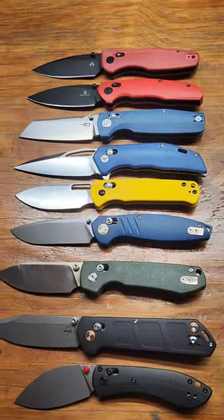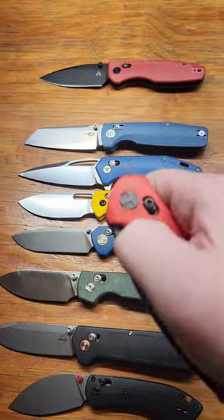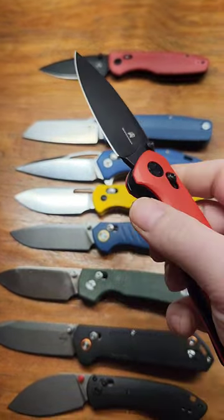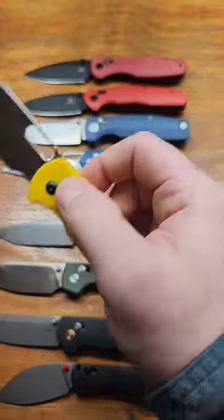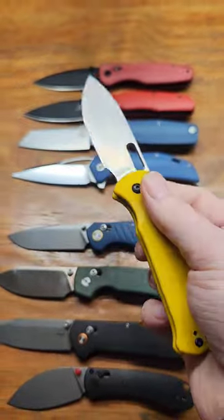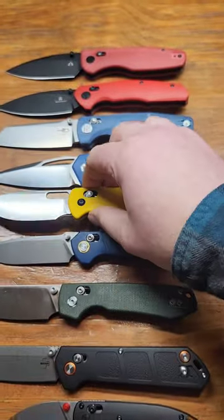For the under $100 range, I have to go with the Techman Ronin — it actually has a really nice detent. But not far off is the new CJRB Hector, which nailed it with the whole plus crossbar. I'd give those two about a tie.